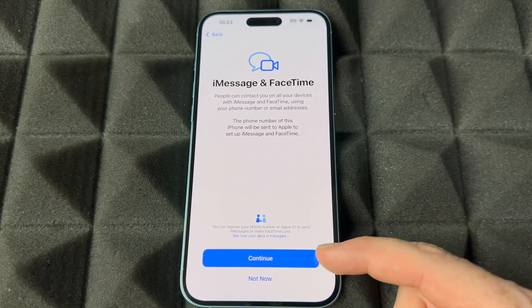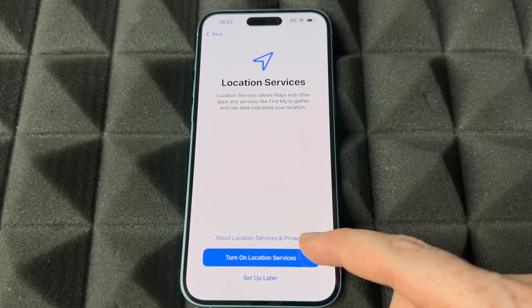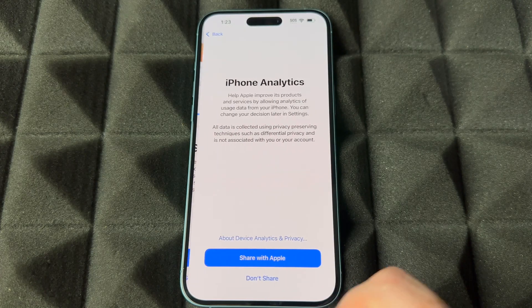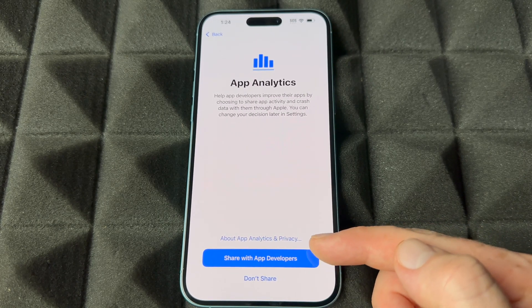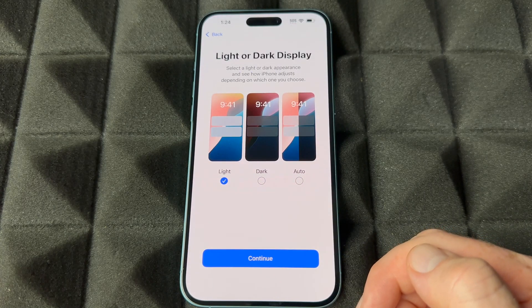iMessage and FaceTime — all of you are going to use that. Location: this is for using Maps, so I would definitely turn that on. Screen Time: if you have kids you can set up restrictions. If you care about your screen time you can set it up now; if you don't, set it up later in Settings. From here you can choose to share analytics with Apple or not — I would share them. Same goes with apps — I like sharing that information with developers just to help improve things.